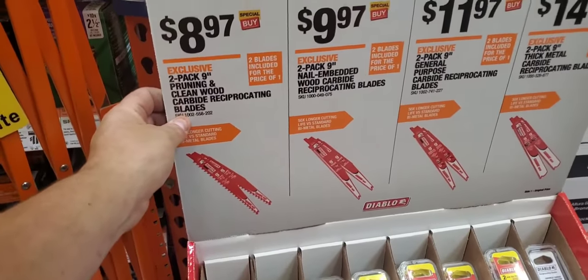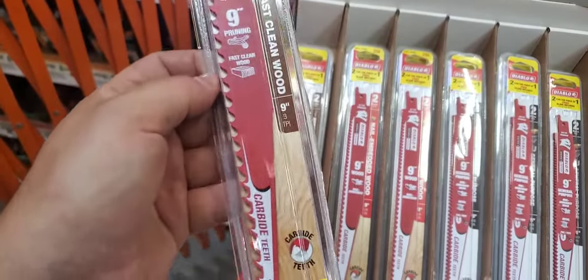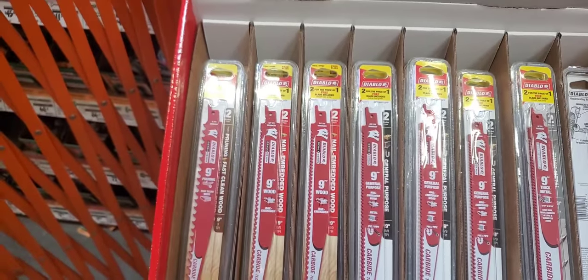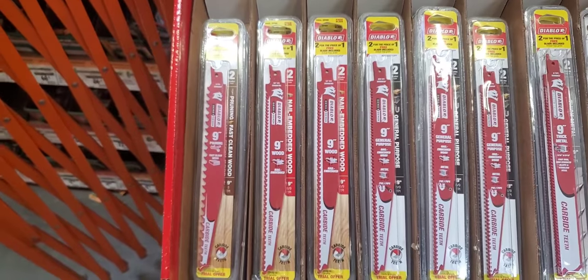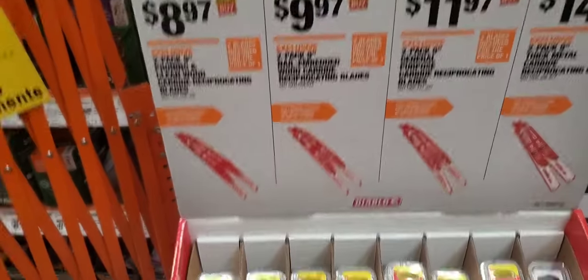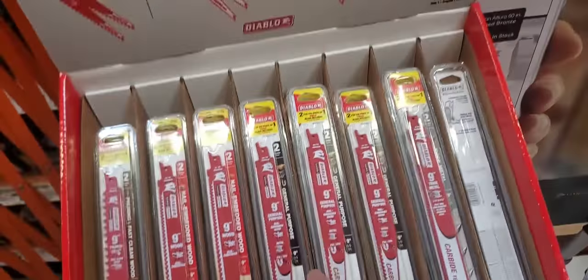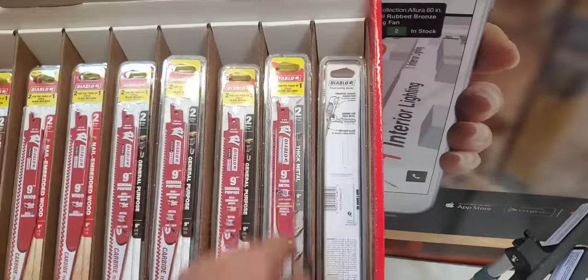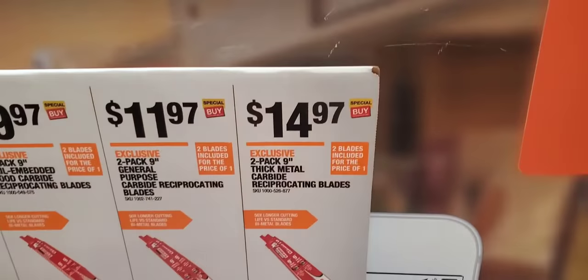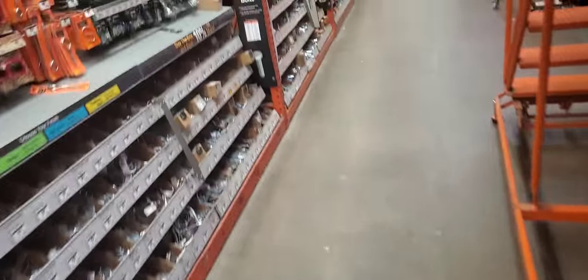You got the pruning and clean cut carbide reciprocating saw blades for $8.97 — that's a really good deal. Great for pruning shrubs and thicker branches in the bushes. $9.97 for the nail-embedded wood carbide, which are these nine-inch ones. General purpose is $11.97, and the thick metal is $14.97. It's basically two blades for the price of one. I love the Diablos — I think they're one of the best blades you can buy for your money.